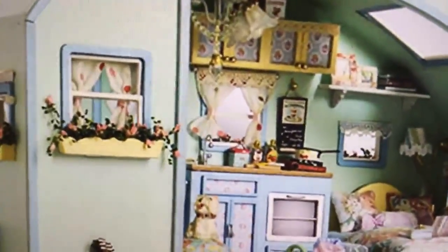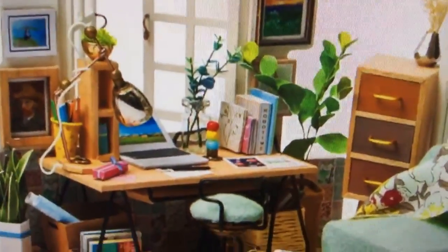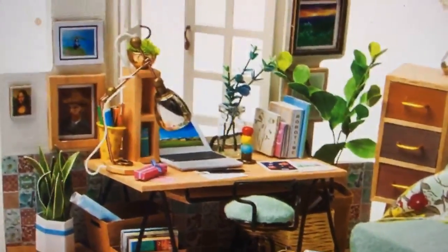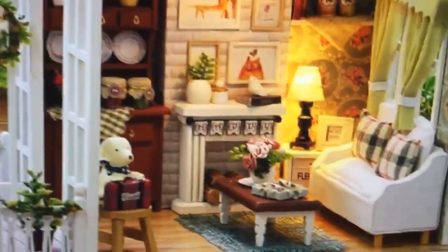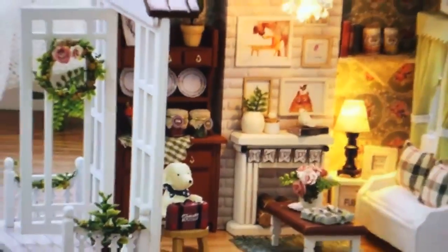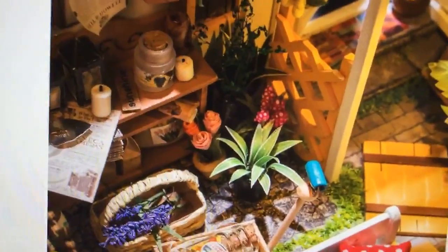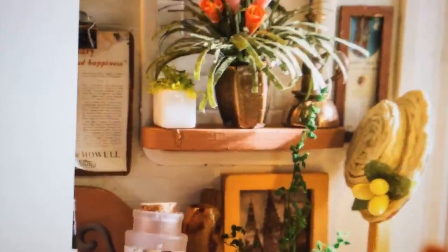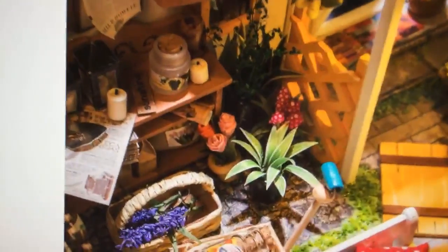I encourage you to come by and click on the link to look at everything. There was a little desk with a computer just for fun, and a little house with a skylight and a fan. And I think my favorite is the garden shed — I think this is really one of my favorites.